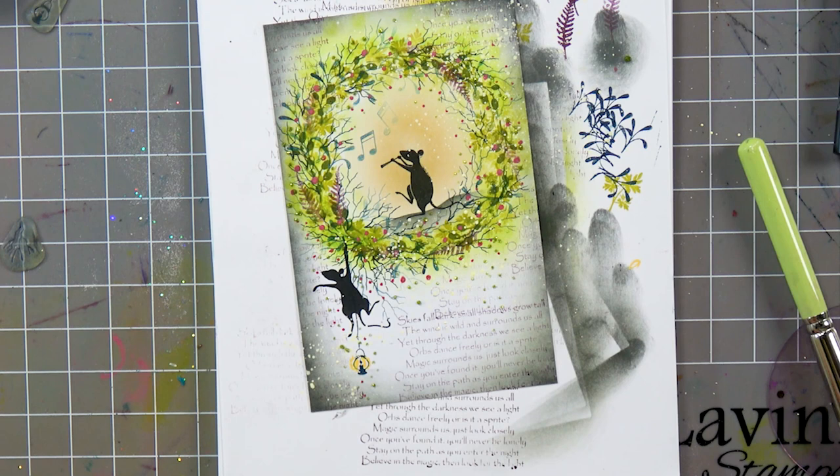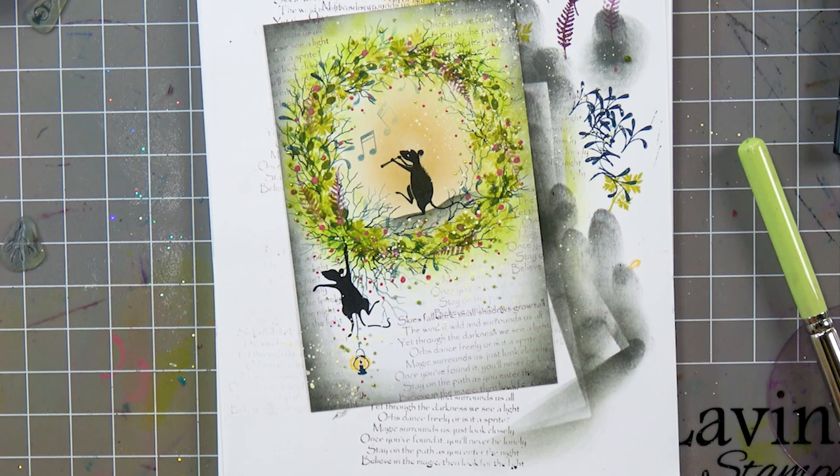And that's it! I hope you've enjoyed that, guys. I hope it's inspired you to have a go yourselves — it's really quite fun. And as I say, if you haven't got these mini stamps to create the wreath, you can use whichever minis that you've got, so just have a go. Thanks very much for watching, you take care and I'll see you soon — bye for now!